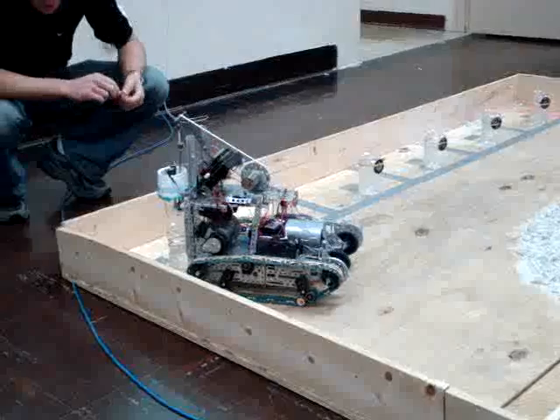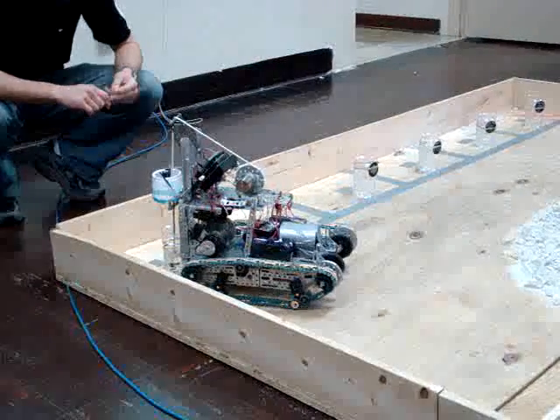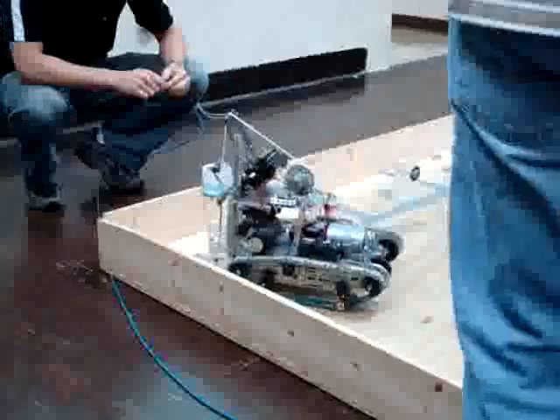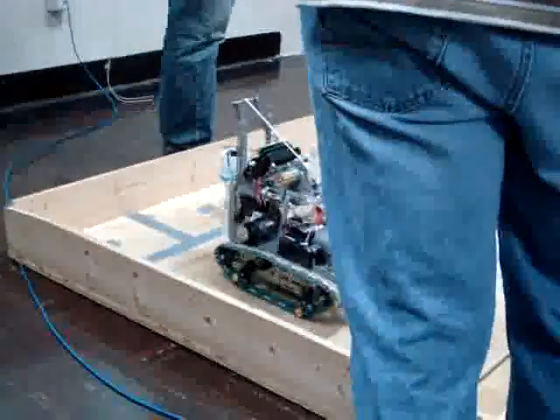One thing I forgot to mention: the lifting of the cans is autonomous. It had to be autonomous, so they can't use their controller to do that. The RFID signal had to output so that they could see where the can's supposed to go, so most of the teams use LAA.